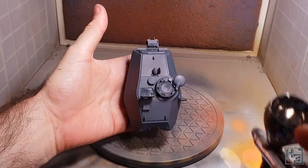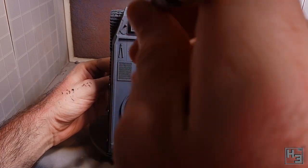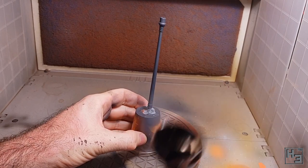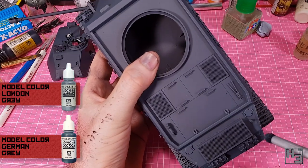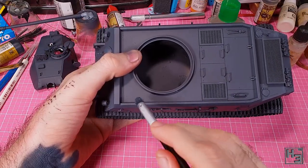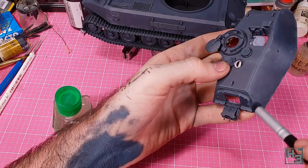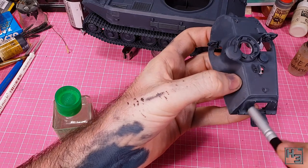I airbrush on a fairly gentle highlight using a mix of one part Model Colour London Grey to three parts German Grey, and I spray it onto the upper surfaces of the tank. This is mostly to represent light — presumably from the sun — shining directly down onto the tank, but it also works as a little bit of fading. I follow that with some brushed highlights: a mix of roughly 50/50 German Grey with London Grey, using a makeup brush to dry brush the edges and raised details. The makeup brush in question is a cheap domed contour brush — I don't care about the jokes because the result is a nice smooth highlight without any scratchiness.